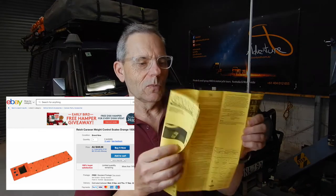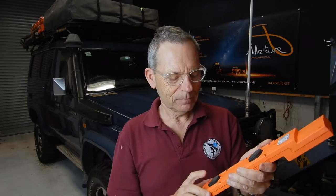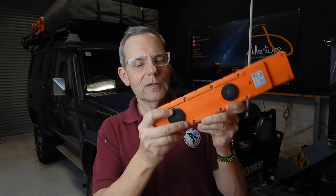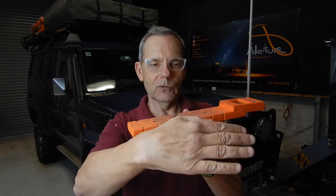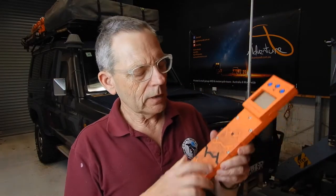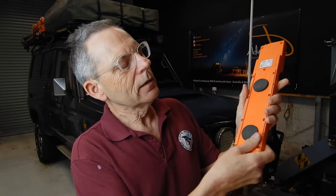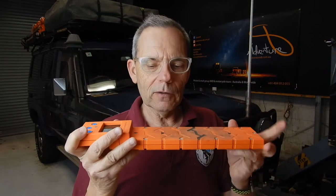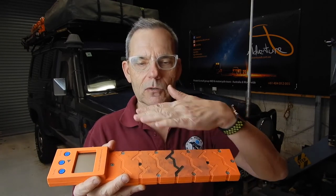When you open up the box, you get some instructions in multiple languages. And also this is the device. I've already used it a number of times on the car, testing it out, and that's the reason why it's so dirty — normally it would be this beautiful orange color. It works on electronics, and these are the pressure pads here. You basically put it on the ground and you drive your tire over the top. I did get a marker and just colored that in — that happens to be the midpoint between the two sensors. So when I place this just in front of the tire of the car, I'm lining that up with the center of the tire, so the tire goes evenly across.